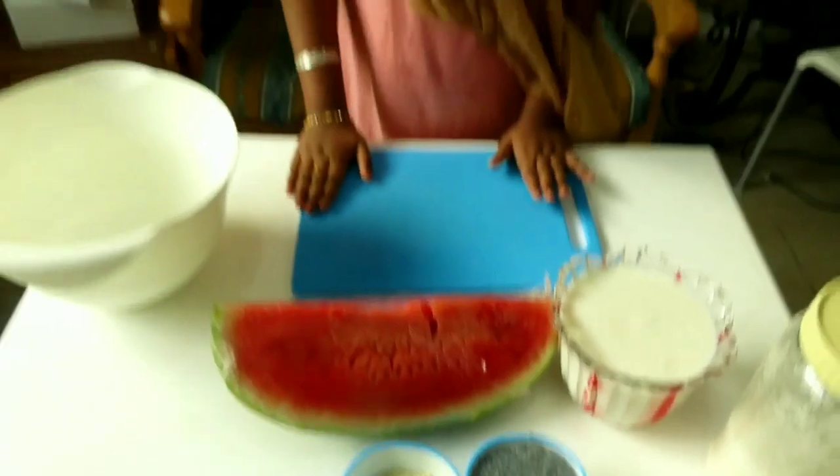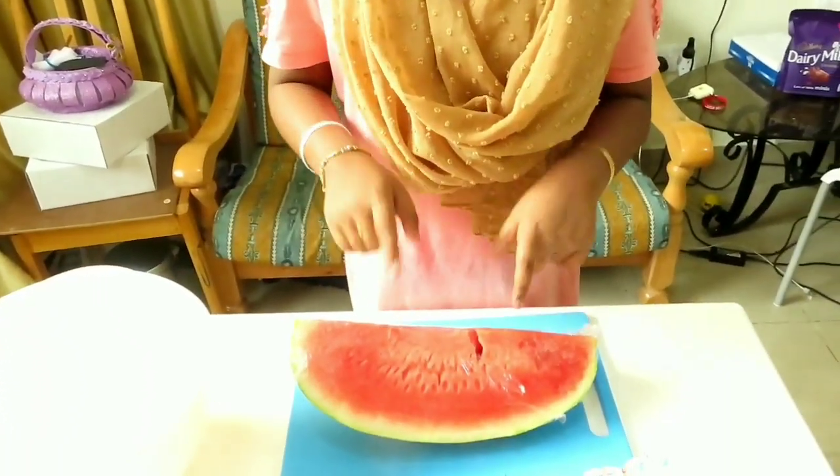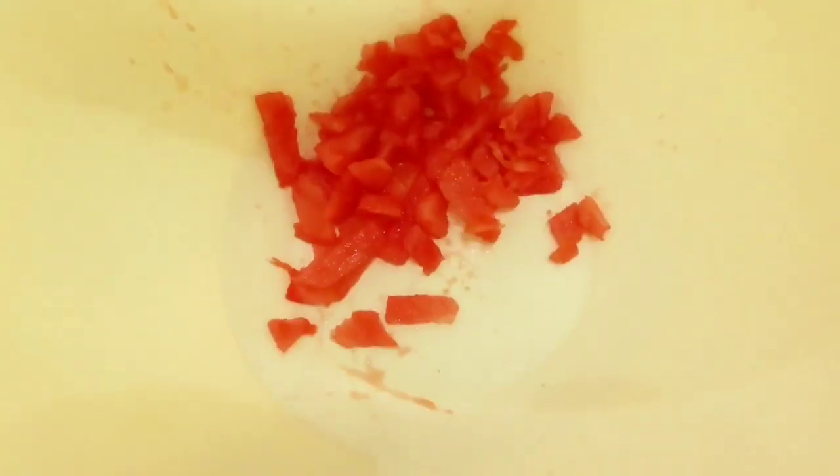Let's start with this. Let's cut the watermelon. Let's taste it.